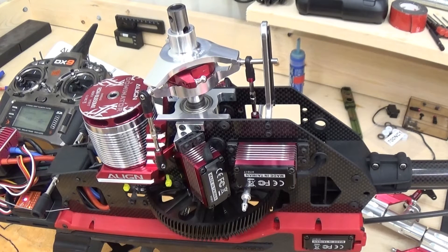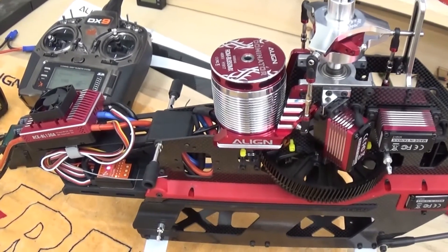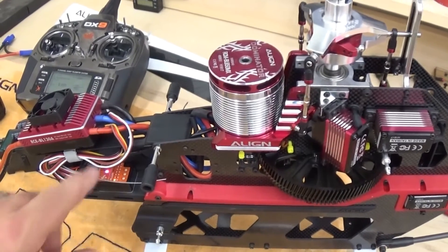This is a quick update video on using the Align-provided swash leveler with the TREX 700X. I had previously used my True Blood Engineering one. Since the Align one is probably more readily available to most TREX 700X customers, I thought I would redo this. Where we sit right now, my Beast X is in setup mode G, which is essentially swashplate leveling.